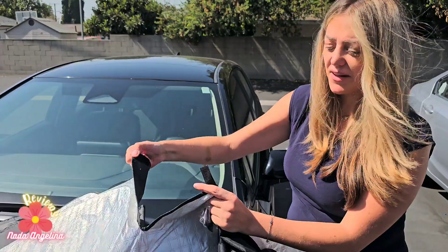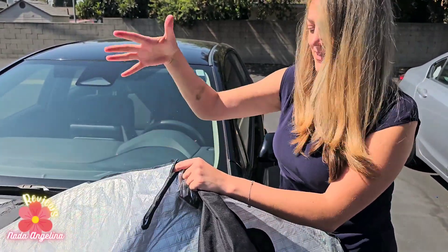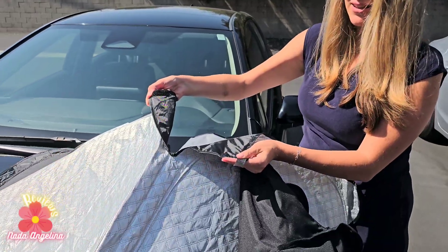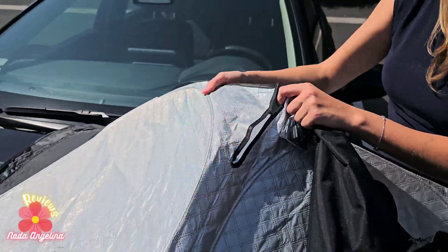The front has this velcro so you can hook it and hang it on the front mirror, so it doesn't fall and stays up. Look at this — this velcro and a little opening here for the front mirror.